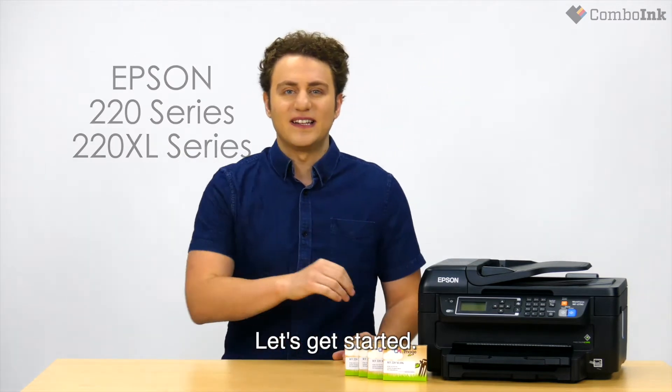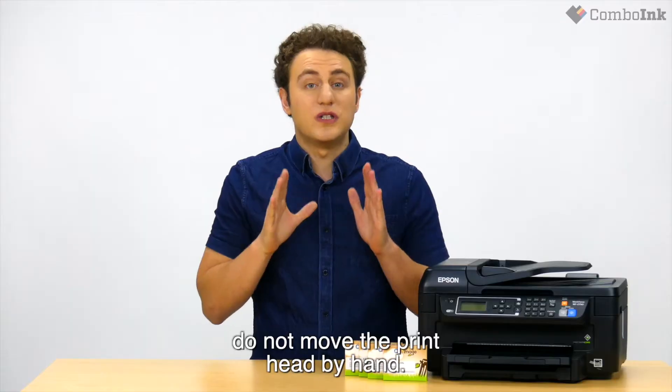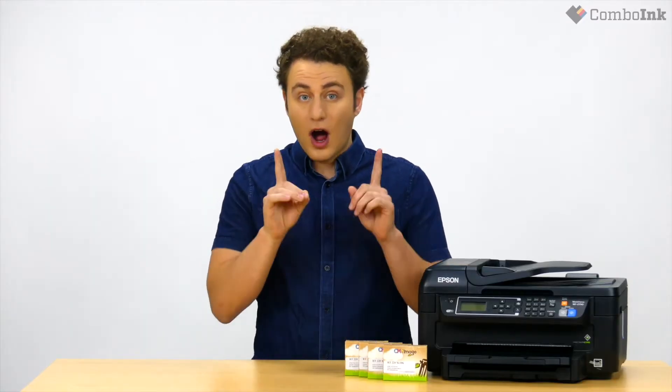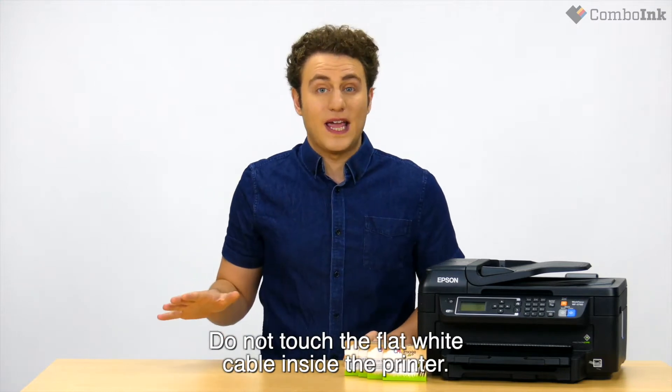Let's get started. First, you're going to lift up the scanner bed. Make sure you do not move the printhead by hand, otherwise you may damage your product. Do not touch the flat white cable inside the printer.